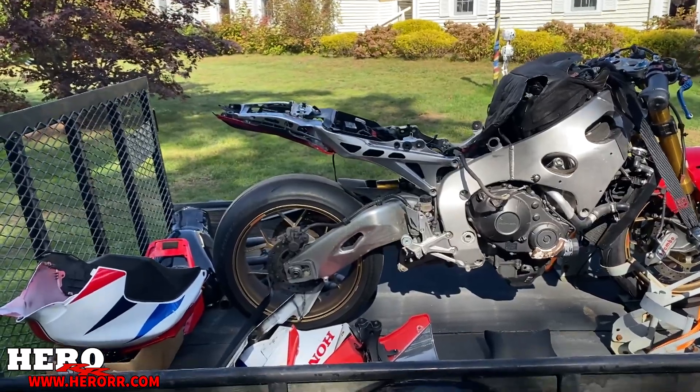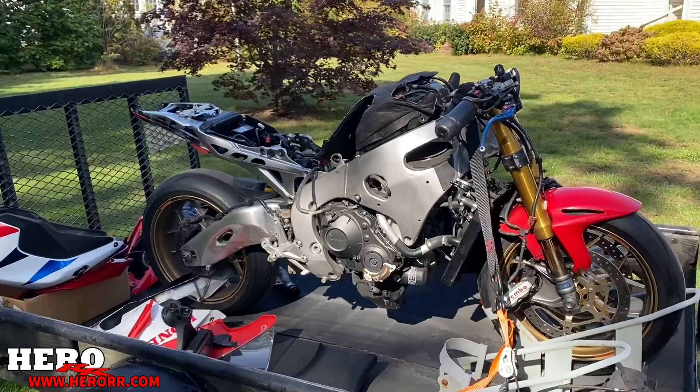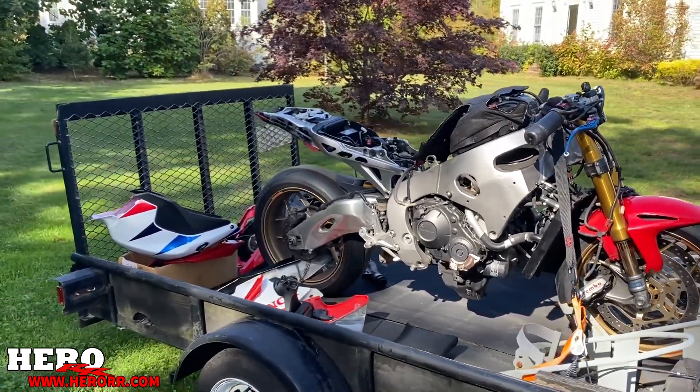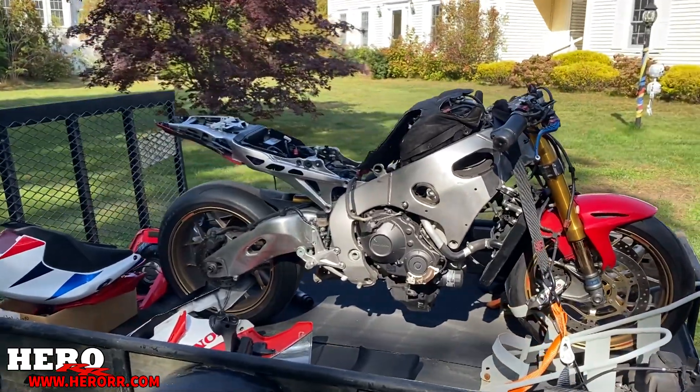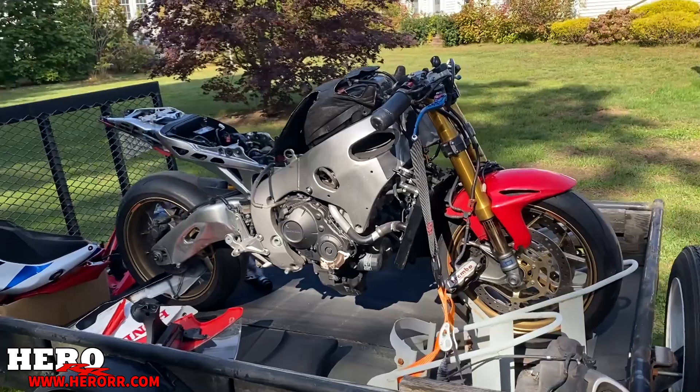Me and my friend went in on it together, $250 each. We're going to fix this bike up together, and either he'll buy me out of it, or I'll buy him out of it, or we'll co-own it, or turn it into a track bike, or just turn it over and sell it.